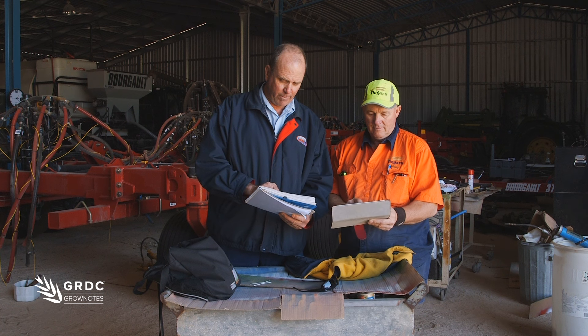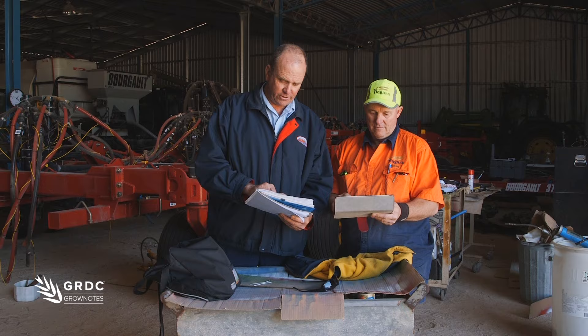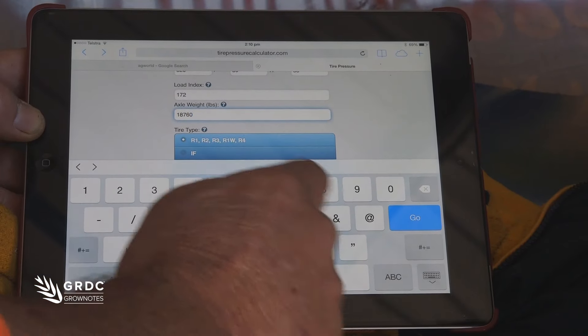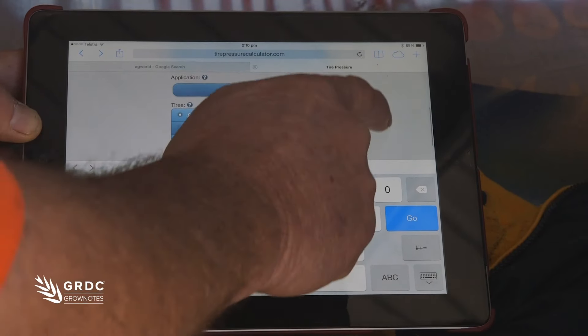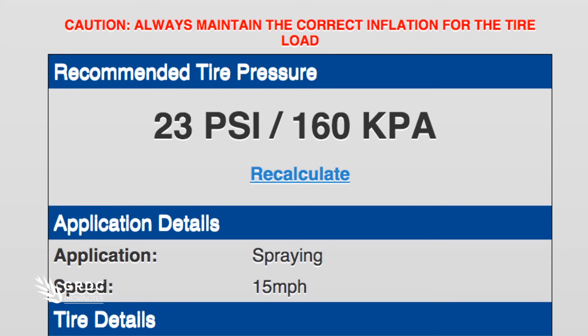Just go back and we'll enter the back axle weight — because all the other figures are the same — 18,760. So we need 17 psi in the front two tyres and 23 in the back, with the boom unfolded, tank full.